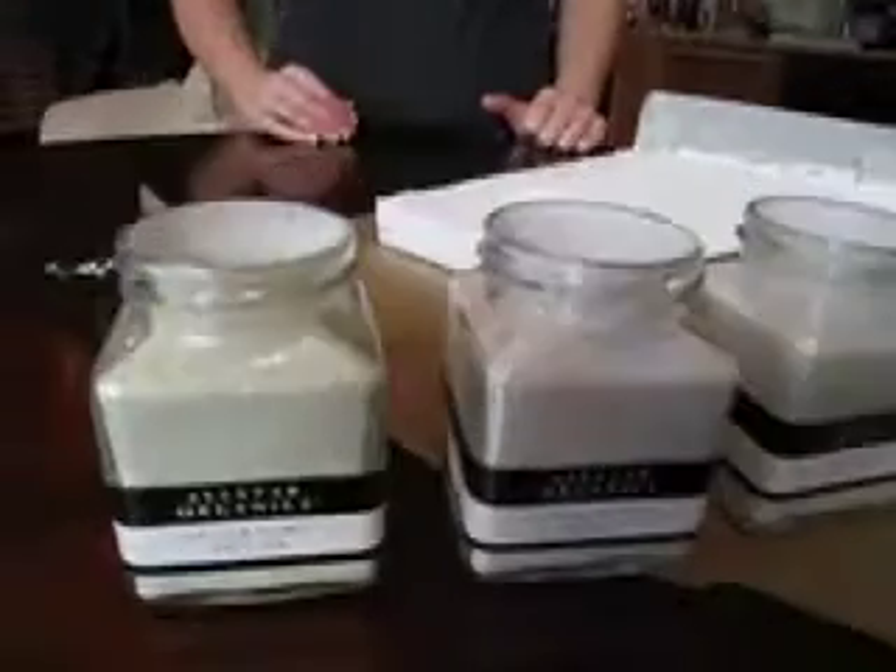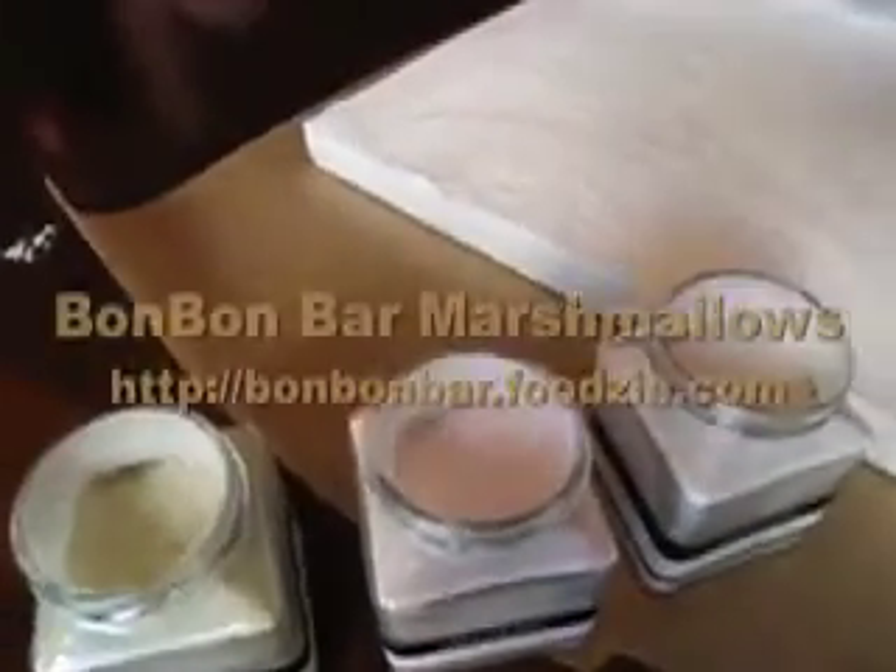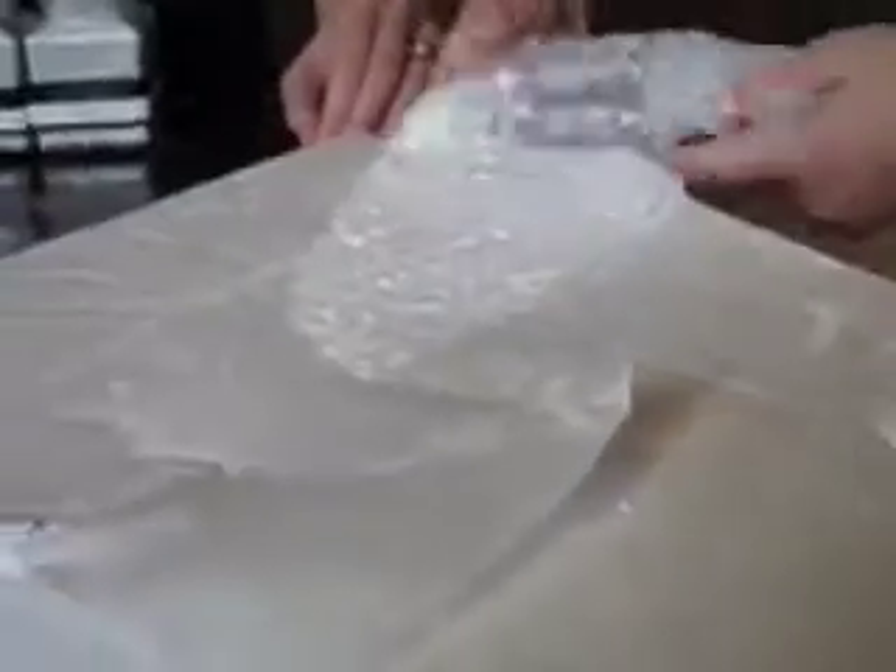If you like the idea of playing with a slab of marshmallow and eating Easter chickies without all the chemicals, see how the Foodsy team got together with Nina from Bon Bon Bar to do just that, using her marshmallows and all-star organic sugars.